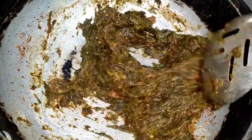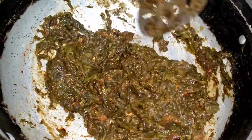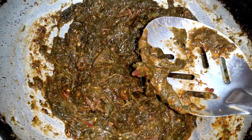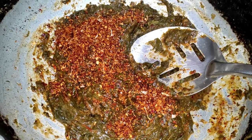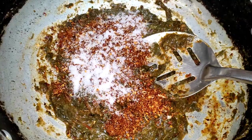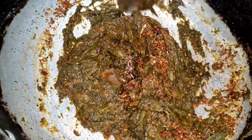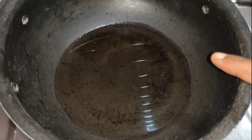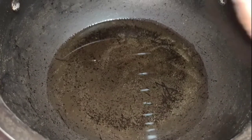If you want to mix it with salt, you can check and adjust the amount of salt to taste. I will test and adjust the salt until it is soft, then put it into the pan.